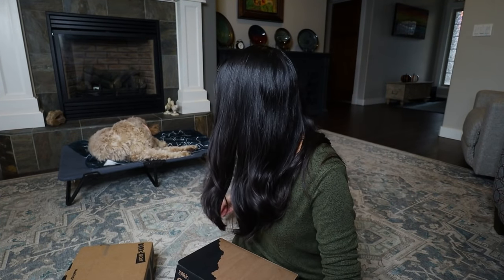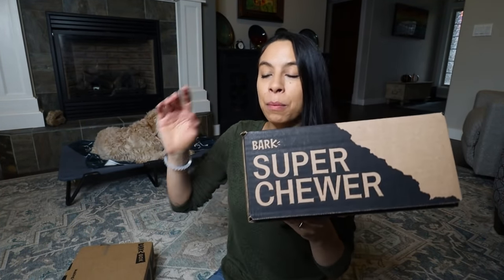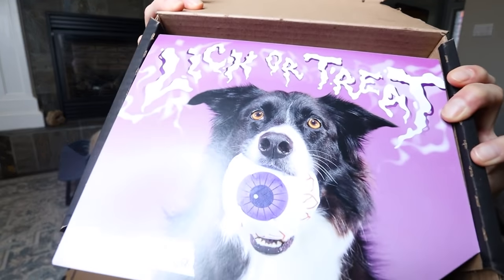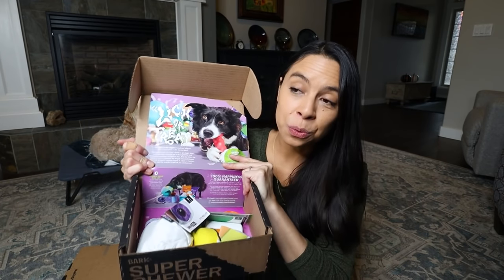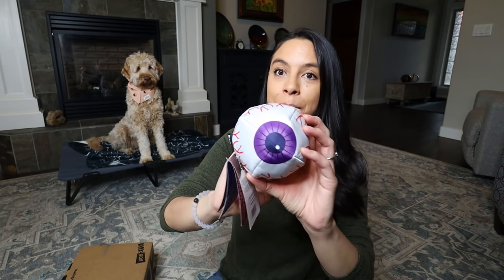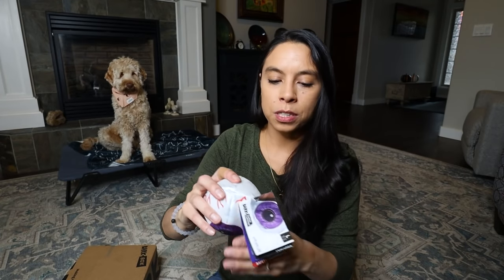Guess who just got their SuperChewer and BarkBox subscription in the mail! I'm going to do a quick unboxing and show how I use these with the place cue. I gave Wally one of the BarkBox treats — it's just 100% beef, nothing else in the ingredients. I'm reinforcing his choice to stay on the place mat while I go through these boxes.